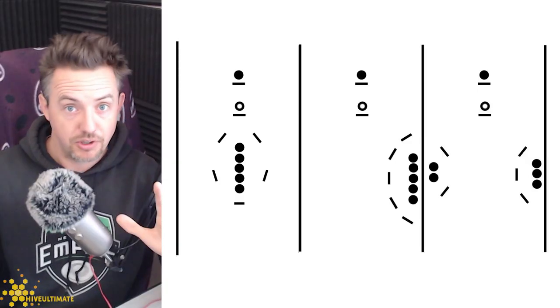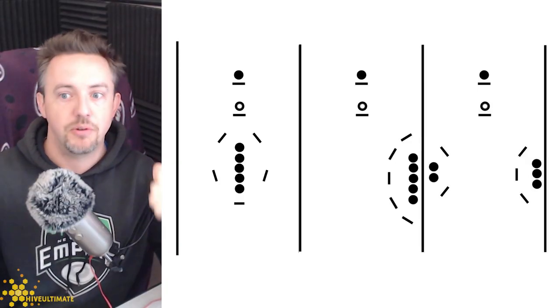You can be playing flex and marking somebody one-to-one while they're in space, and that's fine. But when your player joins a stack, you don't want to just carry on marking them one-to-one. You've got other teammates nearby, so you want to connect with those teammates to surround that stack — make a ring around them so that you're marking everybody in the stack or any of them that come your direction.